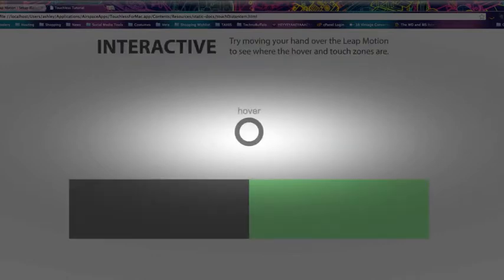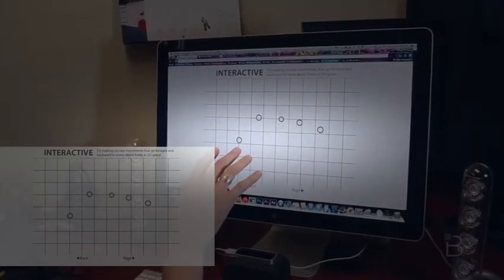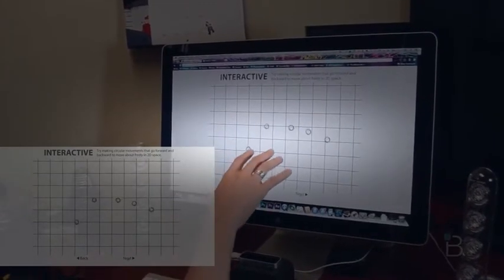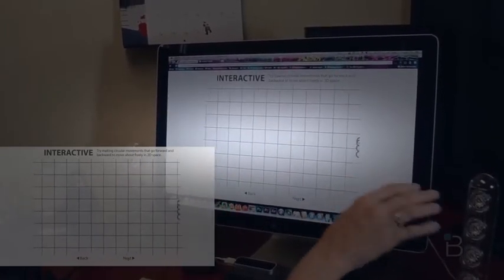We can test out different touch interactions. Here's hover — it says I'm in the hover zone, and as I get closer, there's the touch zone. Scrolling is really interesting; it's controlled by circular movements that go between hover and touch. So here's our hand — we get into the touch zone and then we can move the screen. We move forward and down, and here we are scrolling. If we want to go sideways, we throw this way and that way.